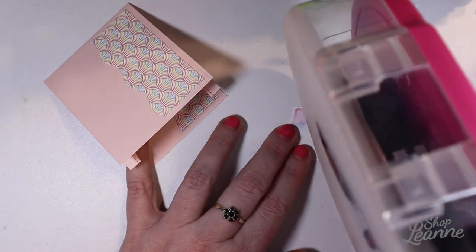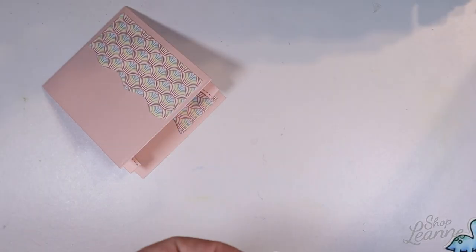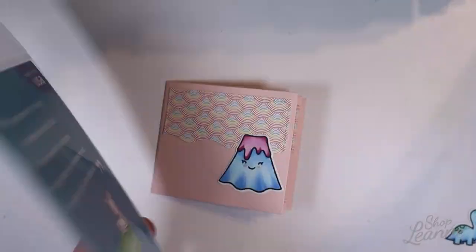Now I'm assembling the front side of the card. I have my volcano ready for the front because I want to use the sentiment 'I lava you,' which matches really well with that volcano.